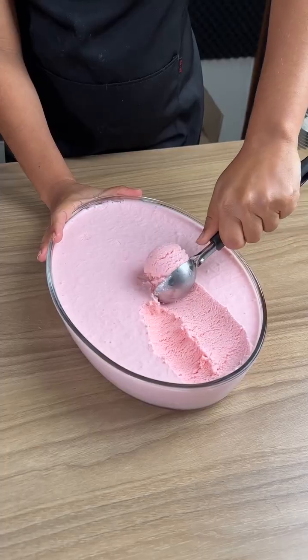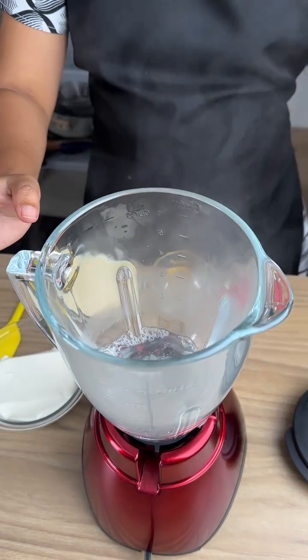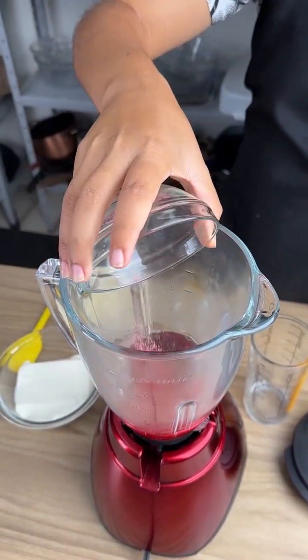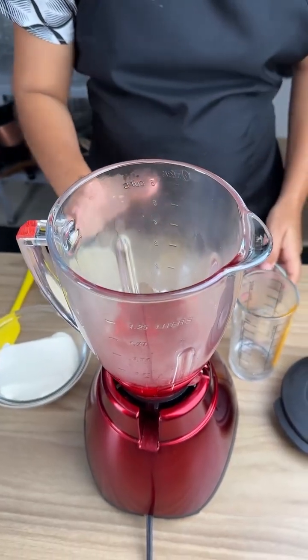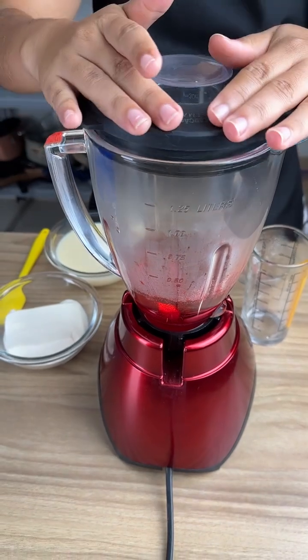Listen, I don't even buy ice cream anymore — I make it exclusively at home. Start by adding 250 milliliters of hot water, then add 20 grams of strawberry gelatin. You can substitute the flavor if you prefer, but the strawberry is so good.